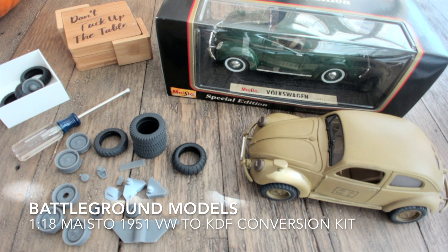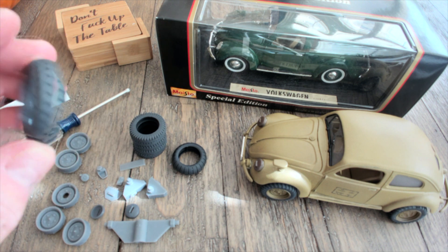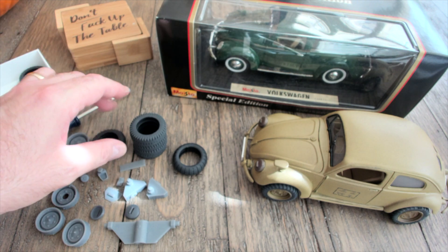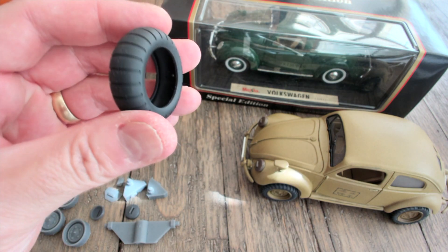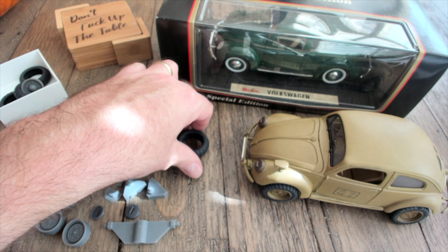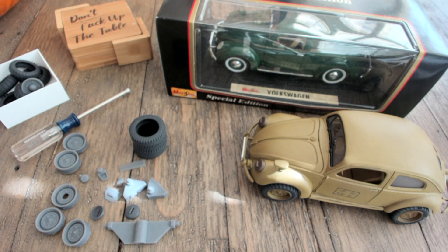First we'll take a look at the basics of the kit itself. You'll notice when you choose your kit that you can pick from the four-wheel drive tread pattern for off-road, the standard military tire pattern, or the famous mostly used in the desert balloon pattern wheel. We're going to work with the standard tread pattern today.